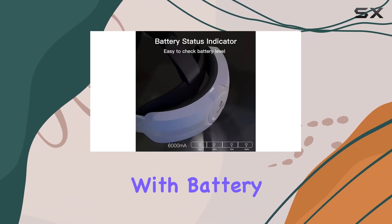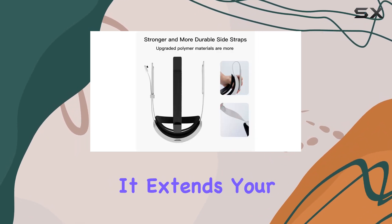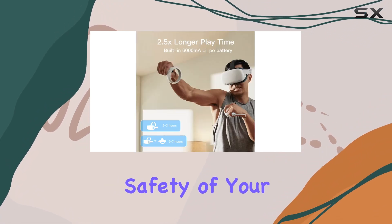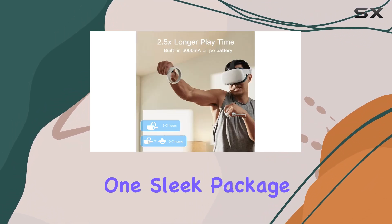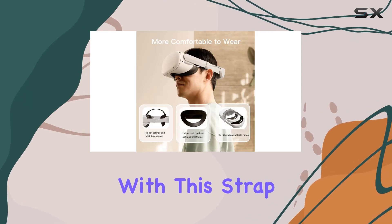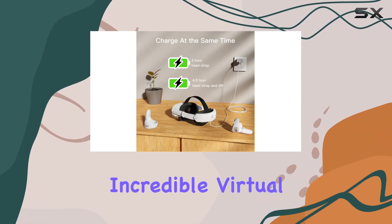Overall, the Fanluoki Elite Strap with Battery for the Quest 2 is a must-have accessory for any VR enthusiast. It extends your playtime, enhances comfort, and ensures the safety of your device, all in one sleek package. Say goodbye to battery anxiety and discomfort — with this strap, you can focus on what really matters: immersing yourself in incredible virtual worlds.